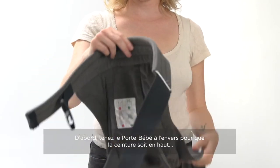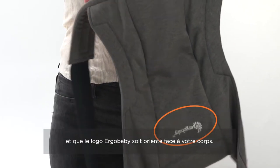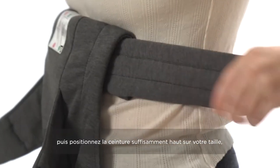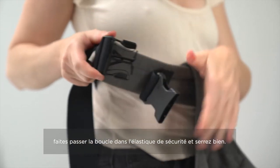You're going to hold the carrier by the waist belt upside down, making sure that the Ergobaby logo is facing you. Next you're going to want to fold the waist belt towards you twice. Secure the waist belt high and tight, pulling the excess webbing through the safety elastic.